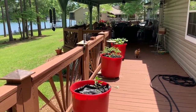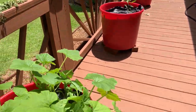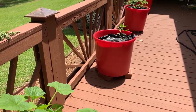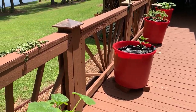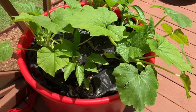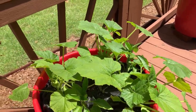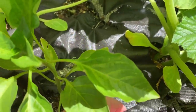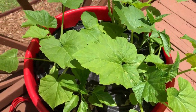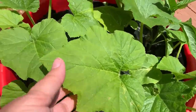All right everybody, I wanted to show you my mother's container garden. She has got four red barrels and we got them from the feed seed store — they sold them to us, something that gets delivered comes in them. We drilled holes in the bottom of them, then she put really good organic soil in each one and planted her plants. She's got this black plastic right here in them and that helps keep the moisture in.